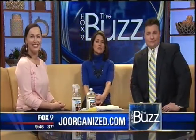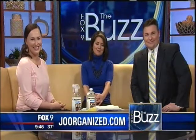Thanks so much for joining us. That's Jora Schultz. If you'd like more of Jora's organizing tips, you can check out her website at jororganized.com.